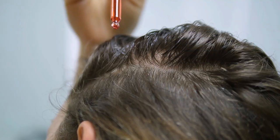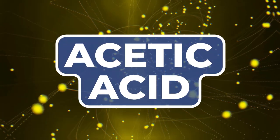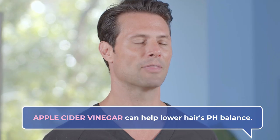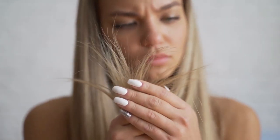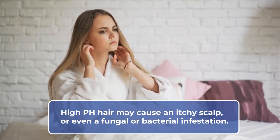But before we get into it, let's talk about why apple cider vinegar can be such a great addition to your hair care routine. Apple cider vinegar is brimming with acetic acid, a compound that can help lower hair's pH levels. And this is extra important, especially if your hair tends to appear limp, frizzy, or brittle. High pH hair tends to muck up your scalp, making it extra hard to achieve healthy, lustrous looking hair.